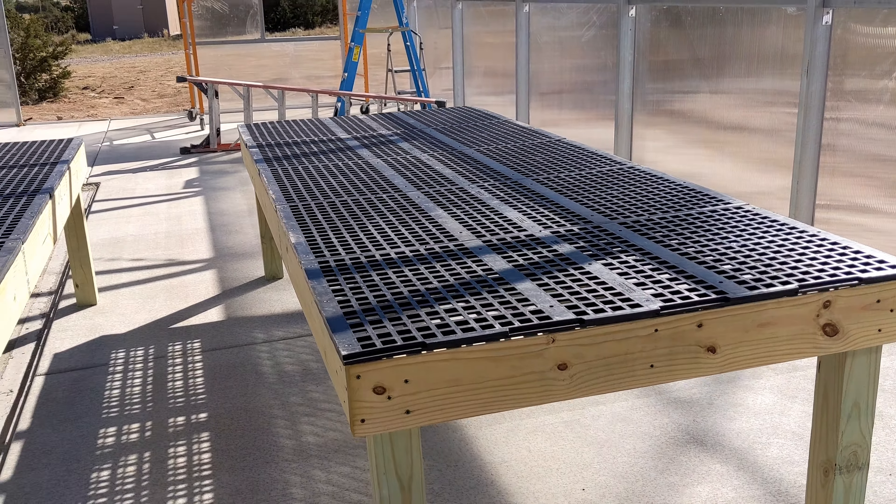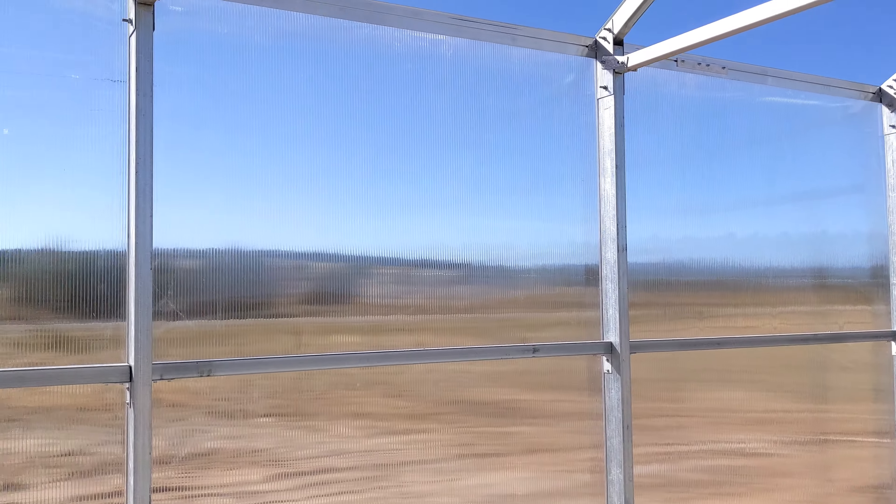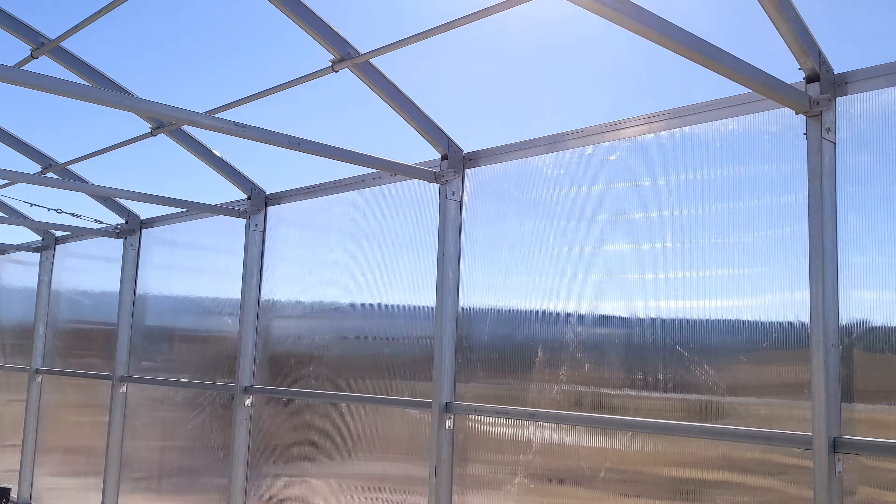We've got three of them built and will eventually have 10 to 12 tables in this greenhouse, so it's gonna be awesome. I can't wait for you guys to see it once it's all complete — and that's all I've got for you today.